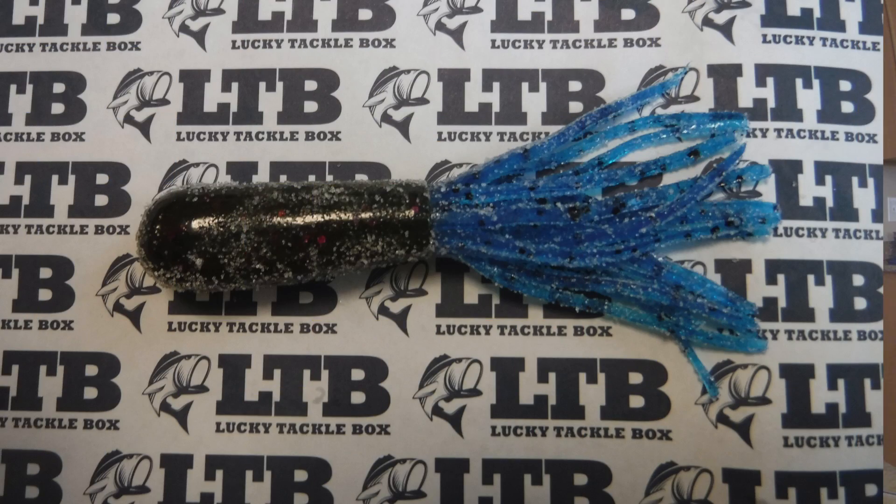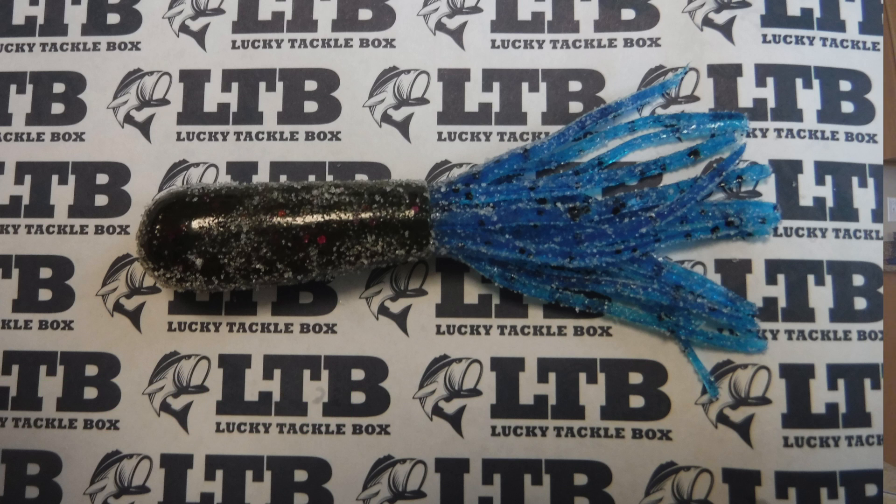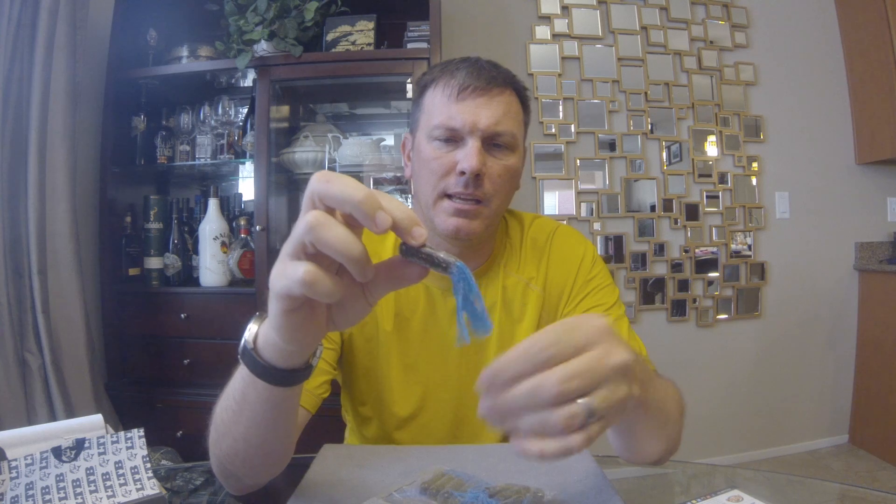That is the Jerky J five inch from Castaic — that's $5.79. From Lucky Strike, we got some tubes. Looks like a full pack. Watermelon candy body and a blue with black flake skirt to the tube. Fairly tough body, which is good — keeps you from tearing them up too quick. That is the Fricklune French Fry from Lucky Strike, and that's $4.99.